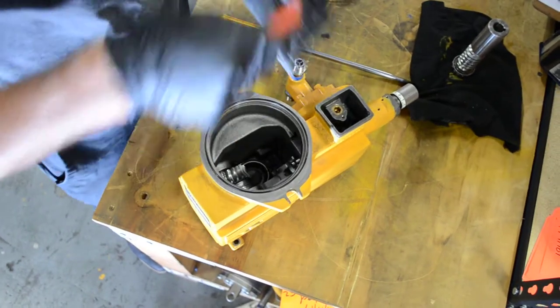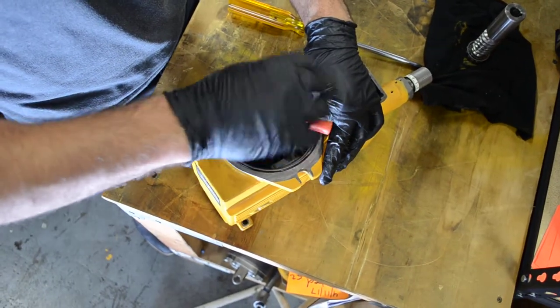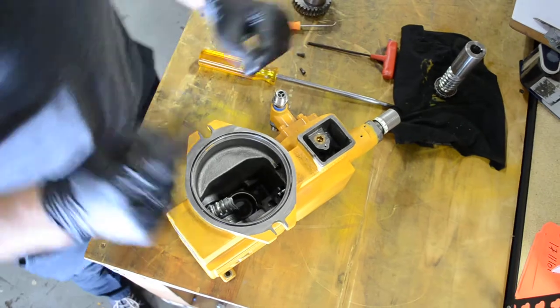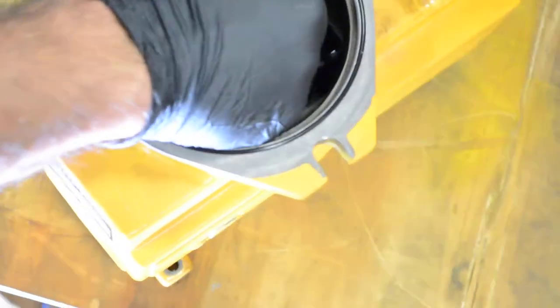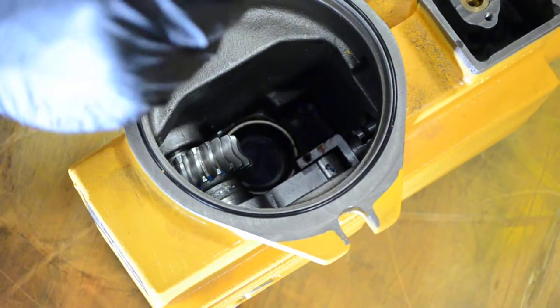Here's the first bolt and here's the second one. It's very important not to mess with the calibration of the pump, because if you do that you're going to lose some flow rate. What I would do is just twist it to the left side like this and then take it off.